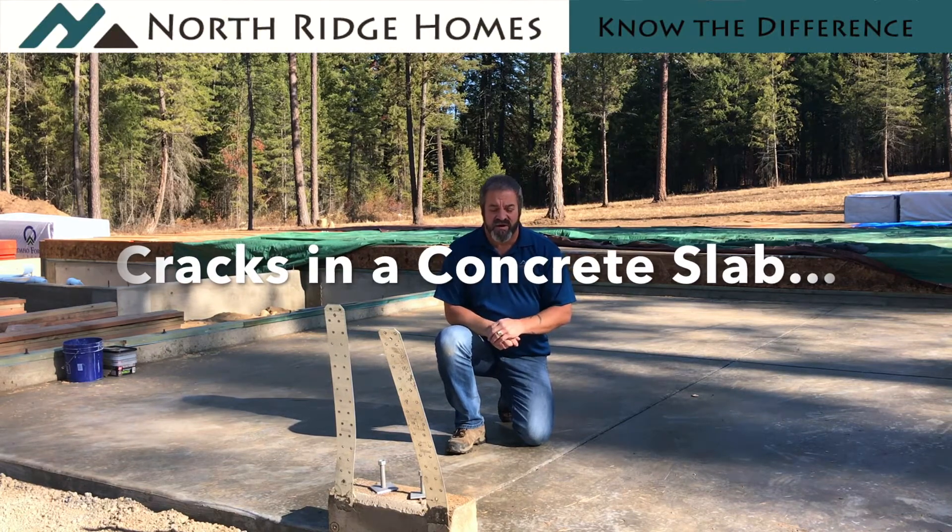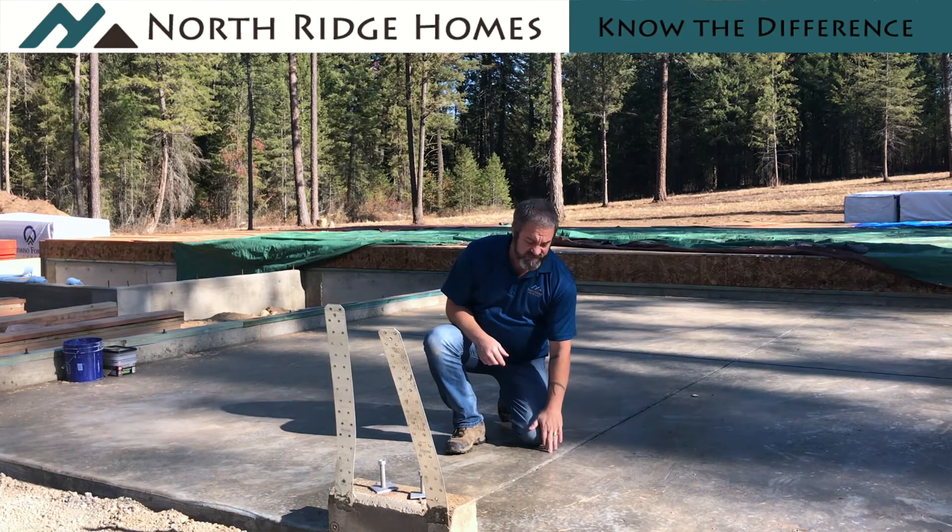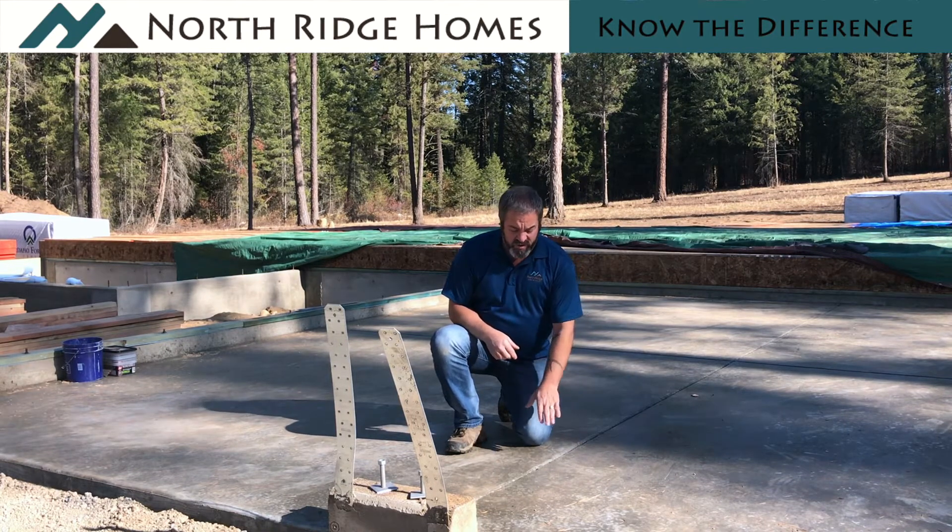Good morning. We're back here again at Sage Creek Cottage. In our prior video we were explaining what was going to happen with our floor slabs and we were pre-concrete installation. Well now the floor slabs have been poured on the back patio and the garage.